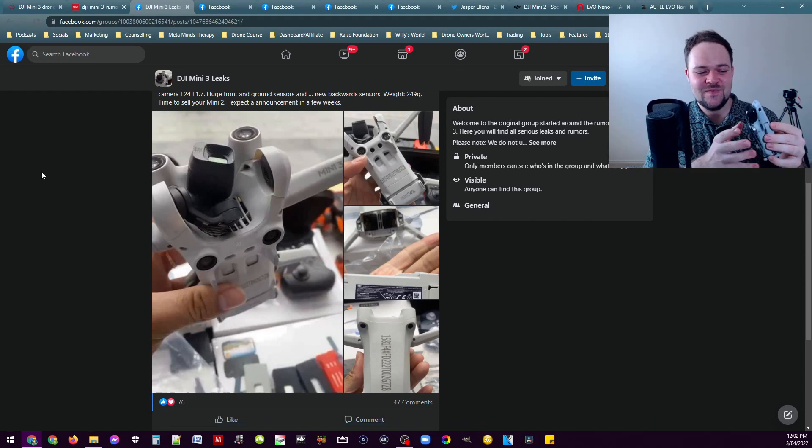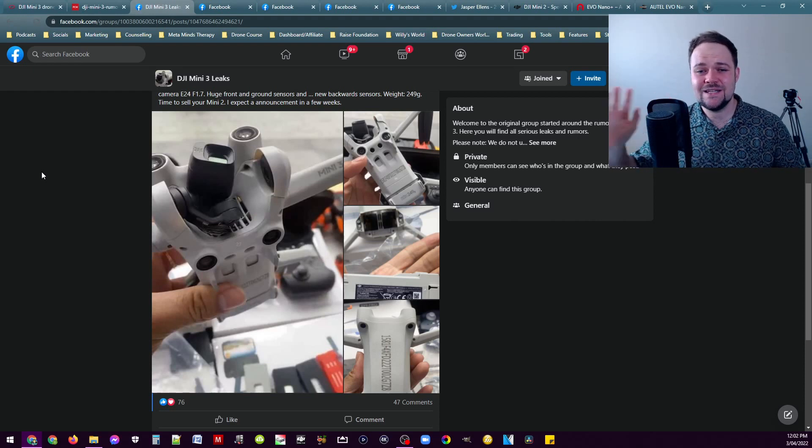This is the Mini 2 here. We've had the Mavic Mini, the Mini SE, and the Mini 2, and they've all looked exactly the same. The body is pretty much identical besides a few minor details. So to see something like this — a completely redesigned Mini drone from DJI — is really exciting. It was something we needed to see and it's actually looking really cool.